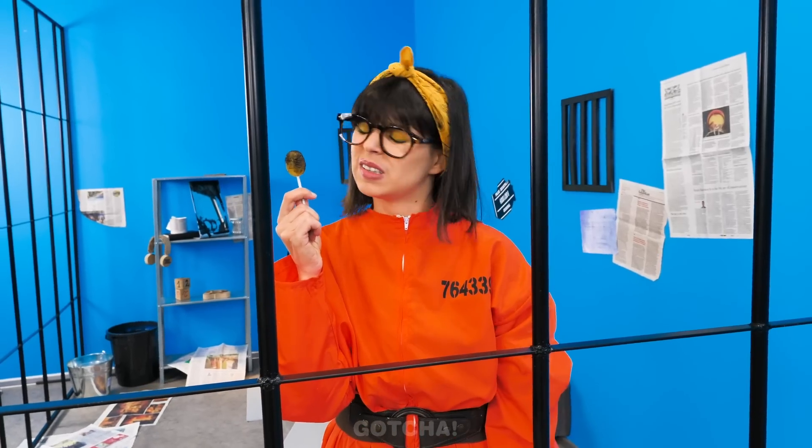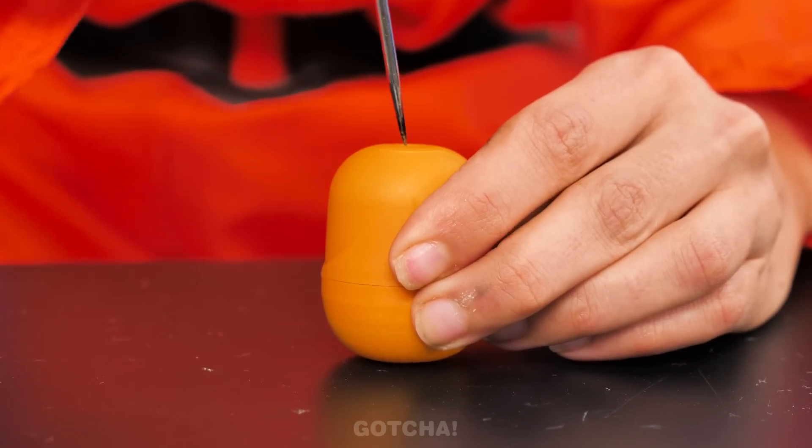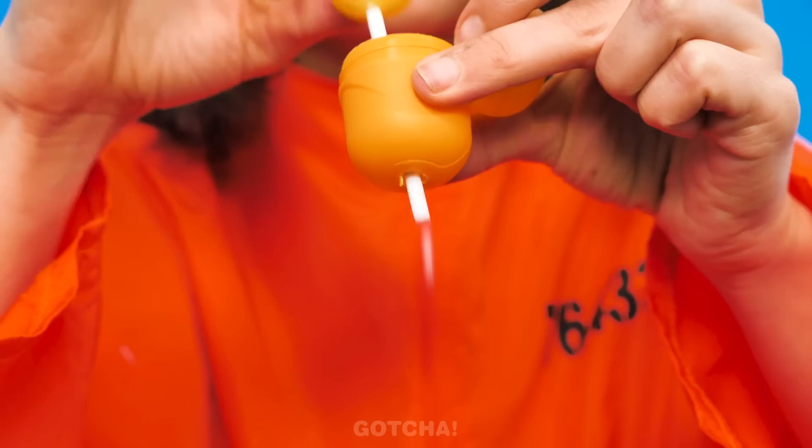My lollipop is so dirty too! Hold on — is that a Kinder Surprise egg? I just need to make a hole in the bottom. I'll open it up — now my lollipop can fit in the hole. My very own lollipop holder!